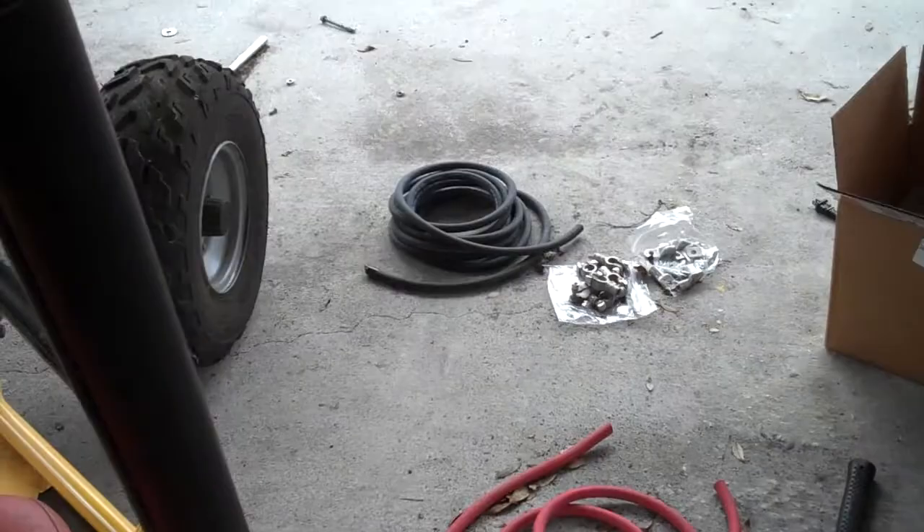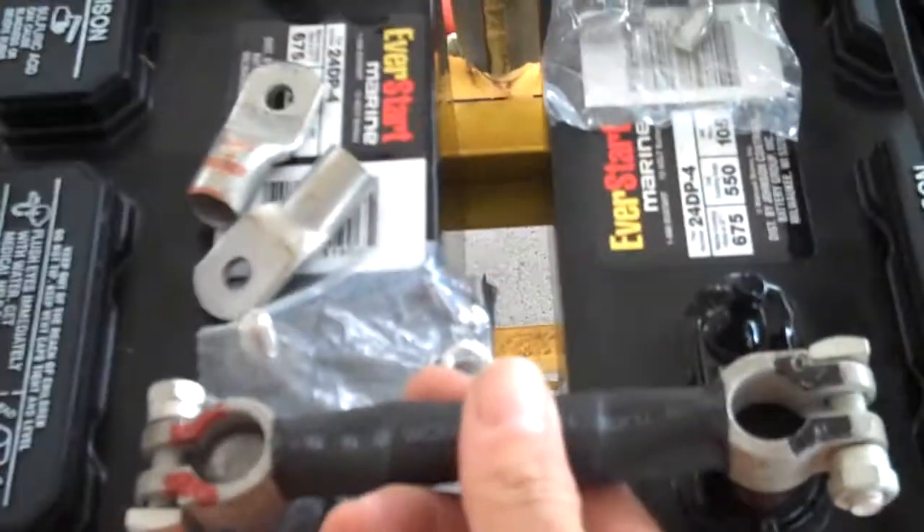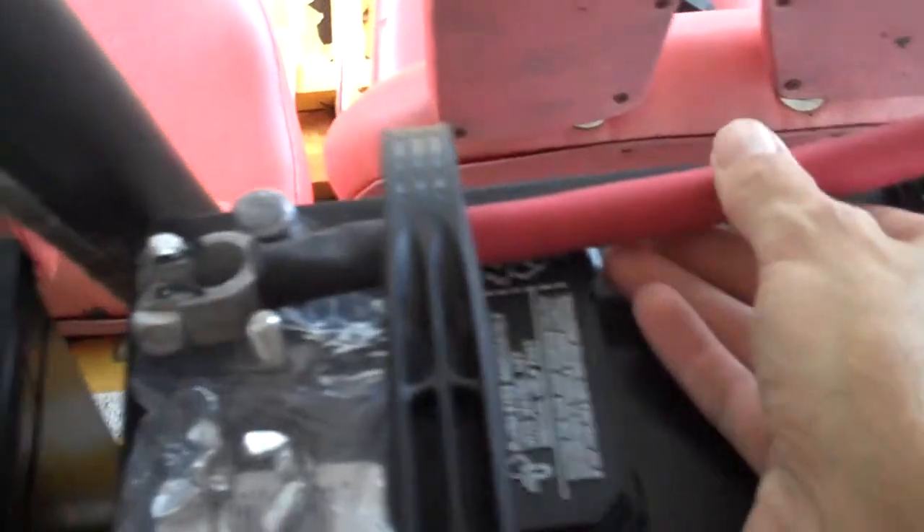There's all my thick 2 gauge wire. I did already make some battery cables up — got it the way I'm going to have it wired. So you can see, 48 volts, and everything fits on perfect. Looks good, and that's it for right now.